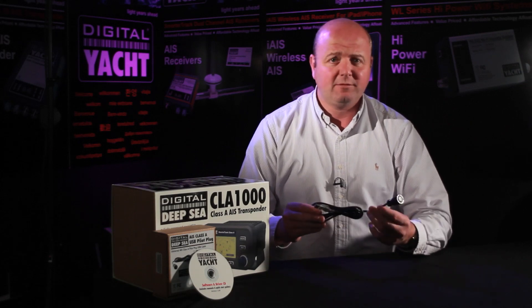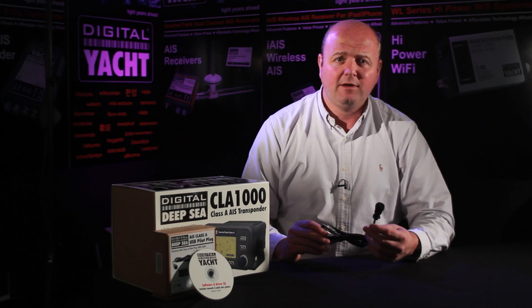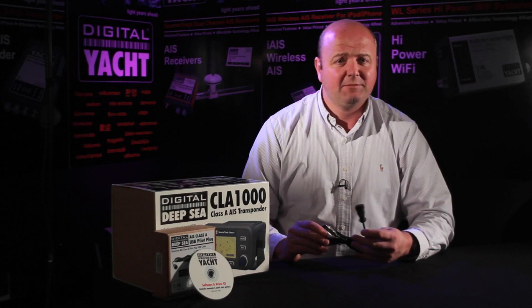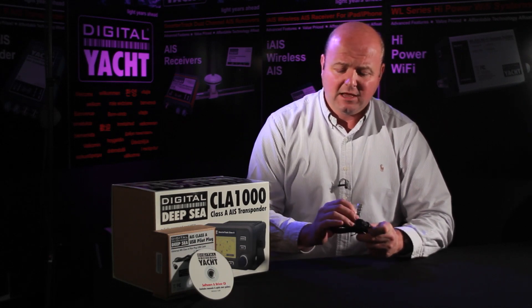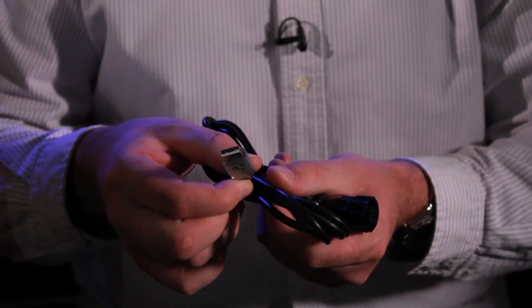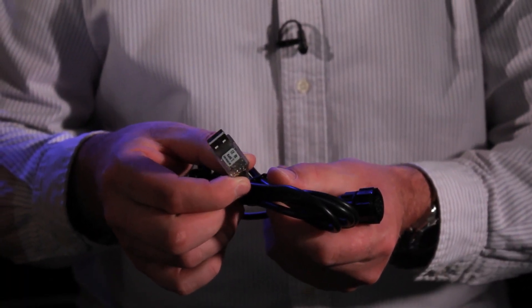We've produced a general purpose cable that fits all units — not just ours, but also Furuno, Saab, in fact anybody's Class A wheel-marked AIS transponder. It's competitively priced, very easy to install, and it's got a couple of nice features. In the USB cable you've got a couple of little LEDs which show where data is being sent or received, so it makes fault finding any data connections really easy.